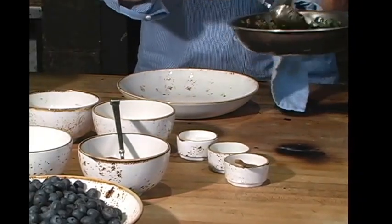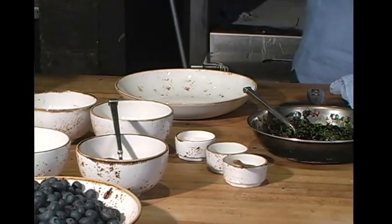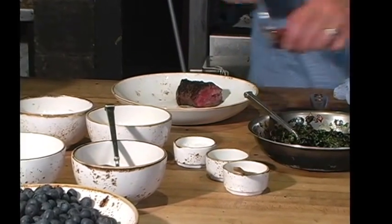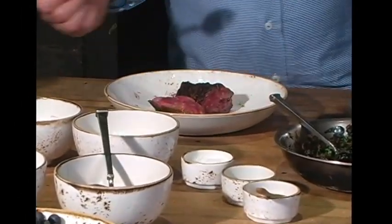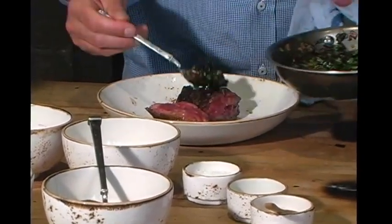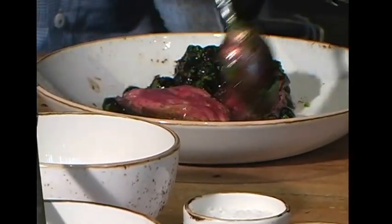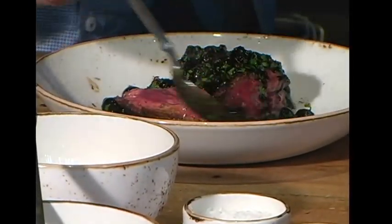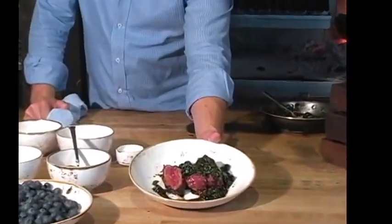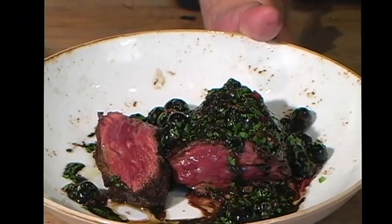A little heat from the jalapeños, and what we're going to do now is just add this to the topping of our steak. There we are — this adds a beautiful appearance, great texture and flavor, and a real local feel to a really fantastic grilled Nyman Ranch beef.